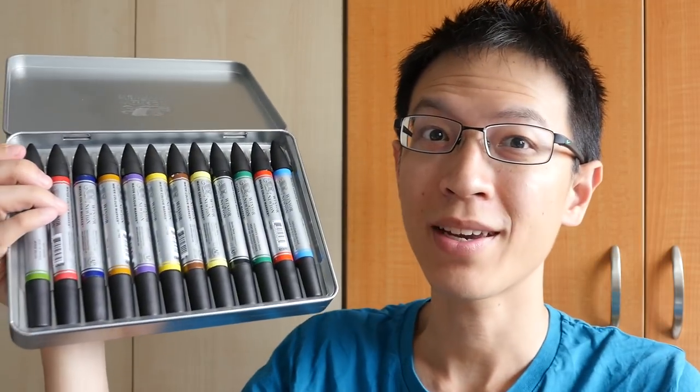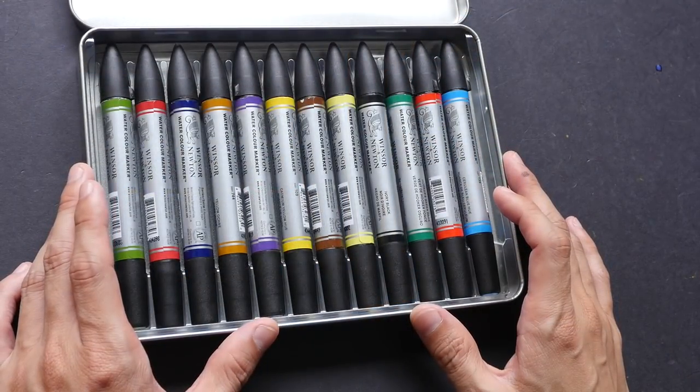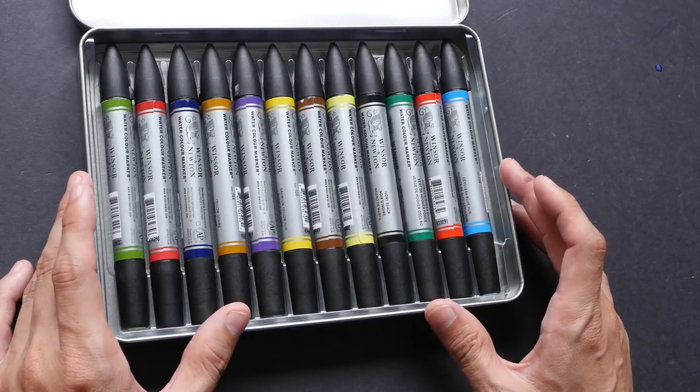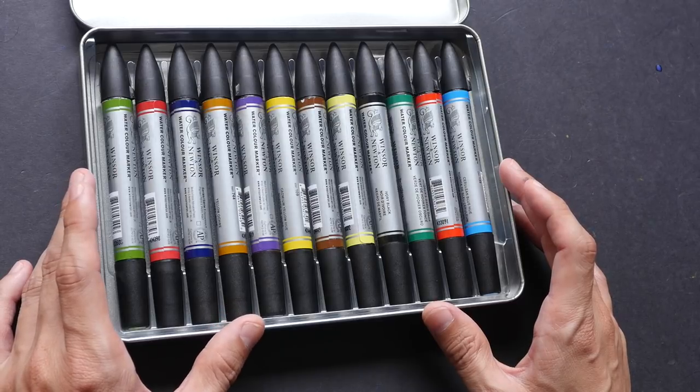Hi, this is Teo from ParkerBlocks.com. Today I'm going to review the Winsor & Newton watercolor markers. This is a rather interesting product. When I first heard of Winsor & Newton watercolor markers, I was thinking: why would you want to put watercolor in a marker? Well, personally for me, I like to use markers because there are many advantages.